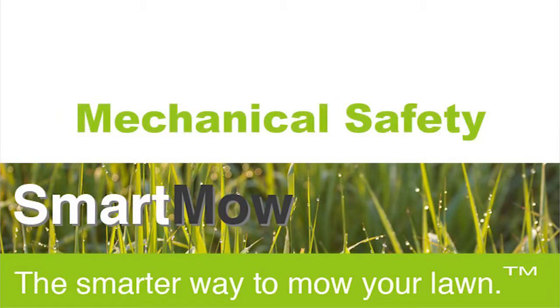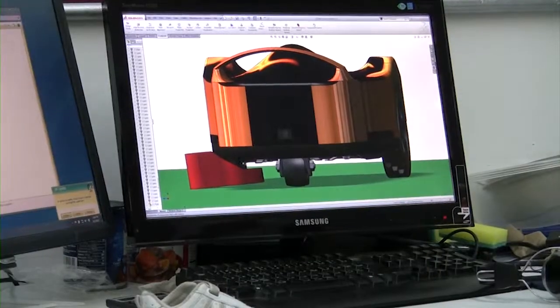So what makes Smartmow safer than any other robot lawnmower out there? I would have to say it's the mechanical design and the speed of information that really sets the Smartmow apart. To demonstrate how the Smartmow has been engineered to be superior and safer to other robot lawnmowers, I'll show you how the blades on the lawnmower are positioned in a way that there won't be any contact made with the blades.